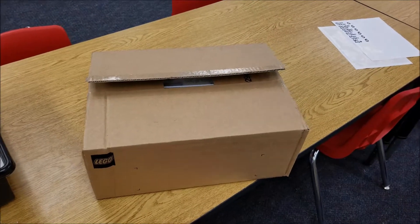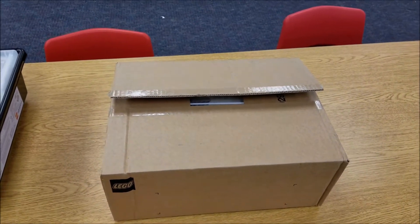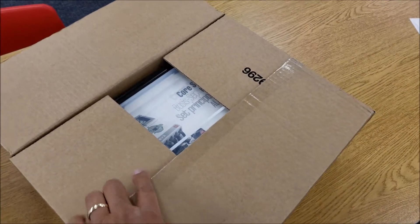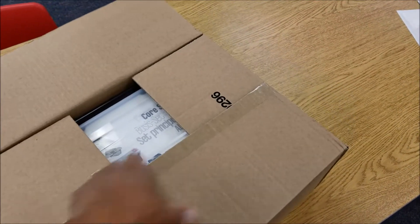I just wanted to show you, if you wanted to see what a brand new Lego EV3 Mindstorms kit looks like when you just unbox it. It's been such a long time since I've seen a new kit before, so it's one of those things where you can't help but get excited about seeing a brand new kit.